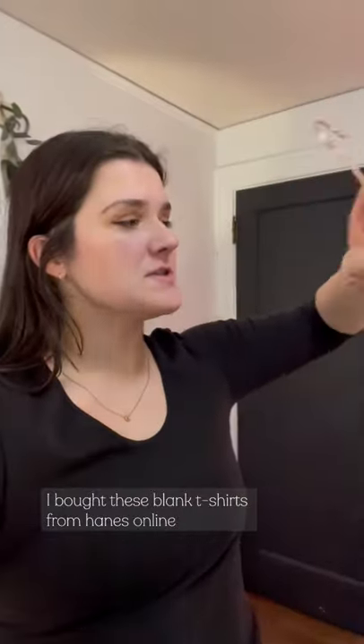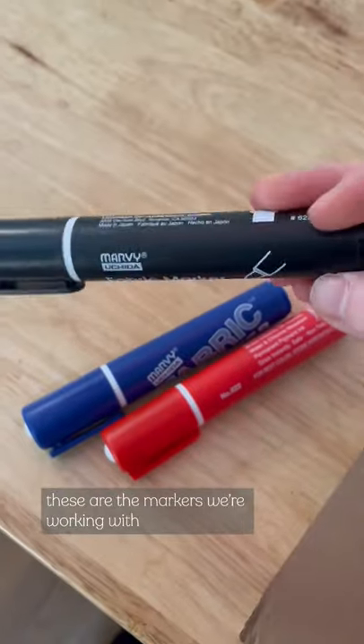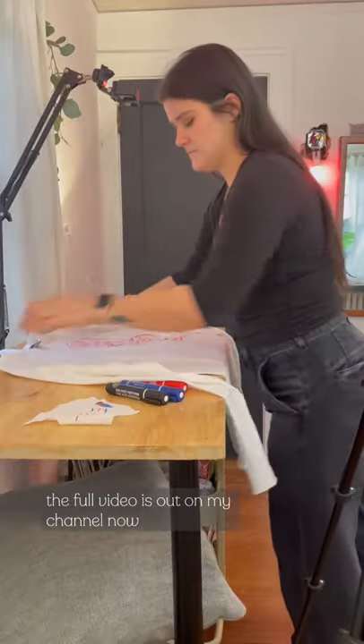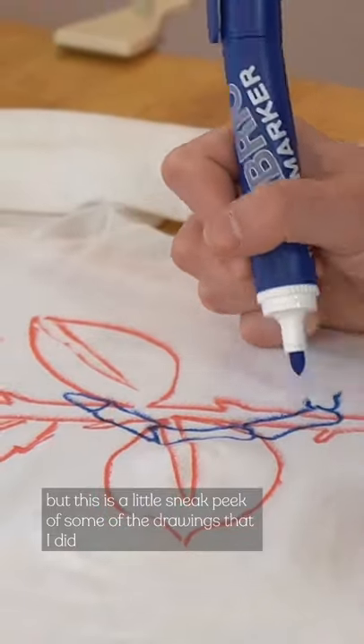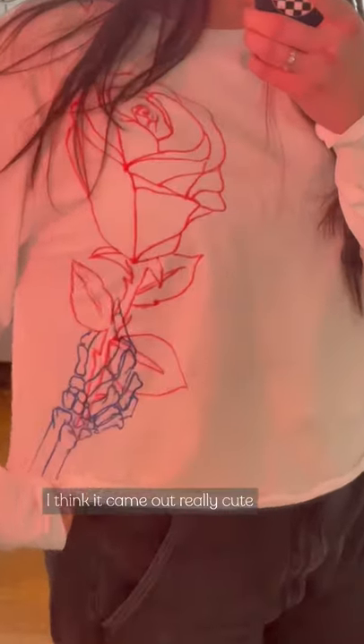I bought these blank t-shirts from Hanes online and I'm gonna color on them. These are the markers we're working with. The full video is out on my channel now, but this is a little sneak peek of some of the drawings that I did. I think it came out really cute. Go check it out.